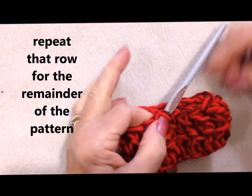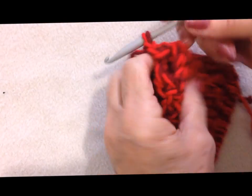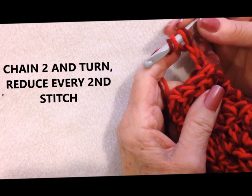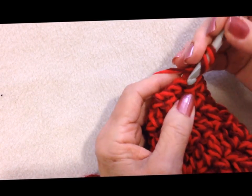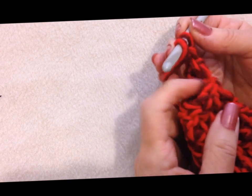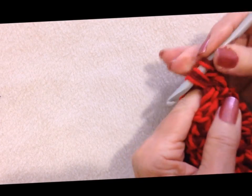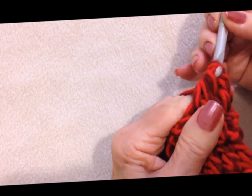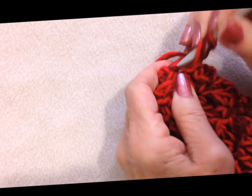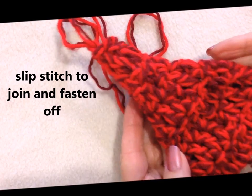Now I'm going to repeat that row until I have reduced for the top of the hat. I've repeated that row over and over, and now I only have a hole a little bit larger than my finger. I'm going to turn my work because it's easier to insert the hook into the stitch when you turn. And that's my first stitch. So now I'm going to decrease — pull up a loop, pull up a loop, pull through 3, pull through 2. Double crochet in the next stitch, decrease in the next. I don't have 2 stitches left so I'll just double crochet, and I'm going to find the top of that chain 2 — like that. And now I can fasten off.